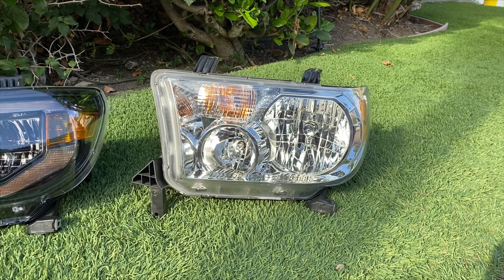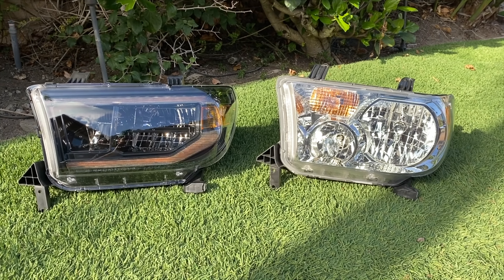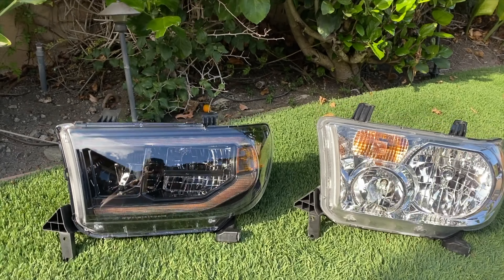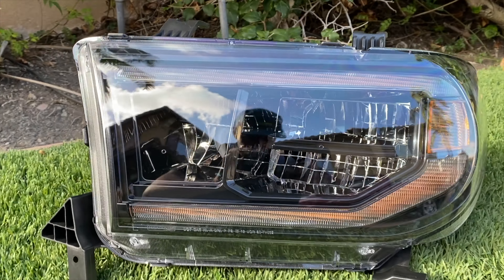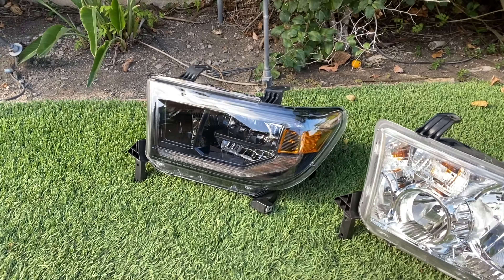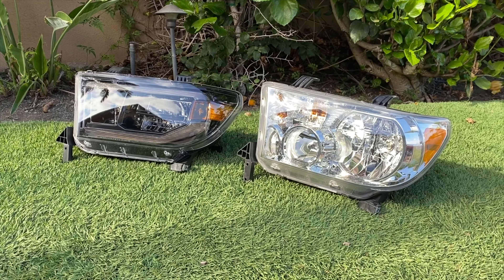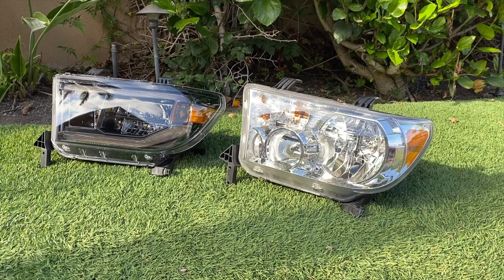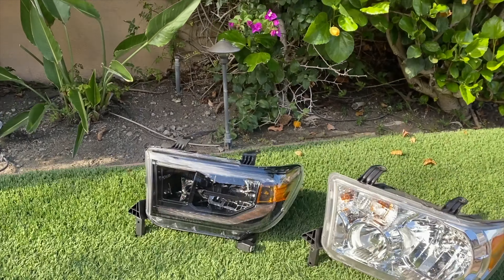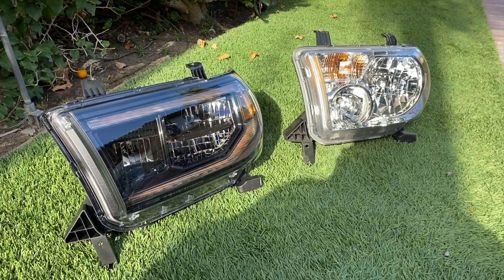Here we have the regular headlight next to the Morimoto, and you can just see the difference in how these look. The Morimoto's look absolutely beautiful — nice blacked out LED strips that look good even in the daytime. I'm a sucker for good looking LED strips, not those clear tube Chinese eBay LED looking ones. If you've bought headlights off eBay you know exactly what I'm talking about. These things look absolutely stunning and they're going to look amazing on the truck.